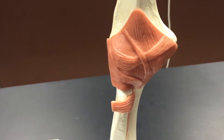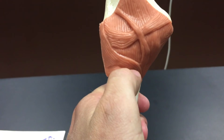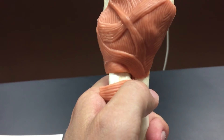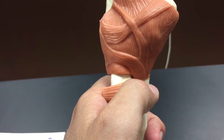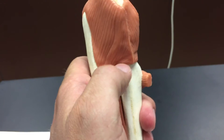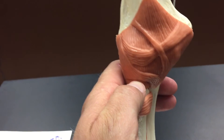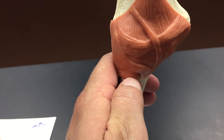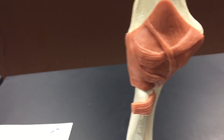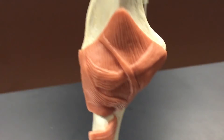The last thing to know regarding the elbow is this ligament right here running across, which attaches to the radius and helps hold the radius head in place. As you can see, it kind of rotates all the way around — it keeps the radius's head in place as we supinate and pronate our forearm. That ligament is called the annular ligament. That really wraps up the elbow.